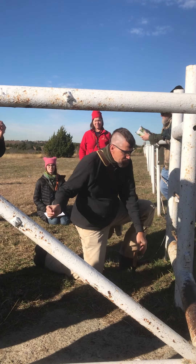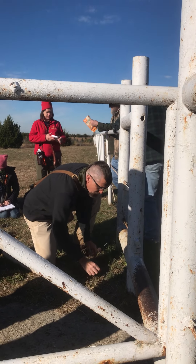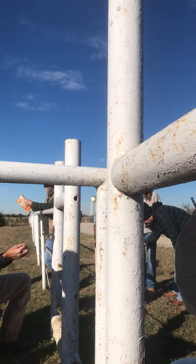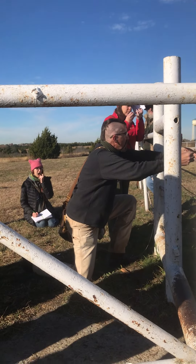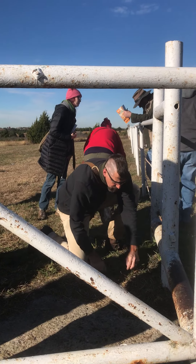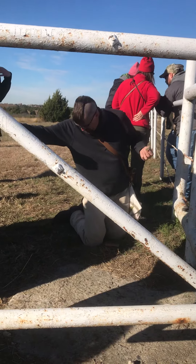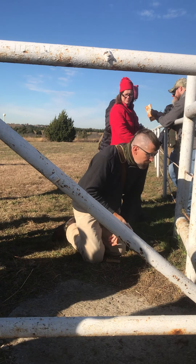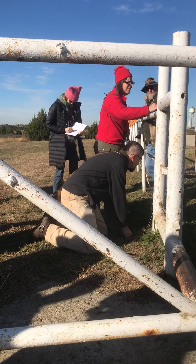So I'm going to start passing this around. This is called henbit and this is a very good wintertime weed. Unfortunately it's so young right now that it's hard to talk about it, but if you look at the leaves we can talk about a structural arrangement called opposite alternating. As you look at the plant you'll see that the leaves are set in pairs directly opposite each other, but then if you move up the stem they will have rotated 90 degrees. So this is what we call opposite alternating.